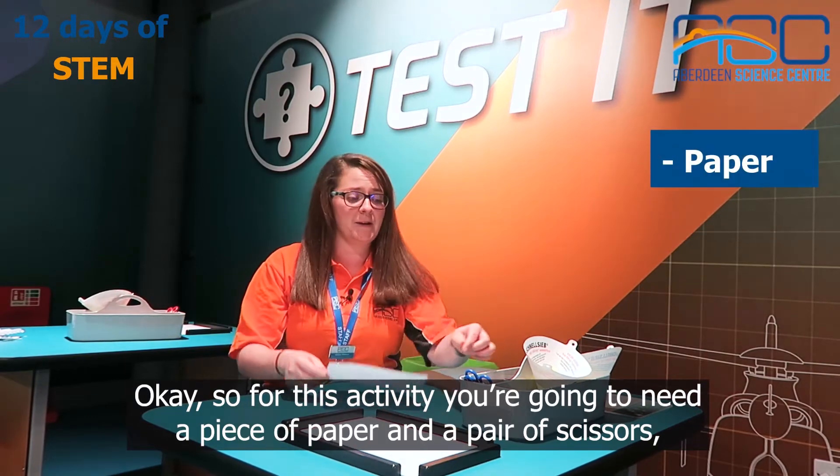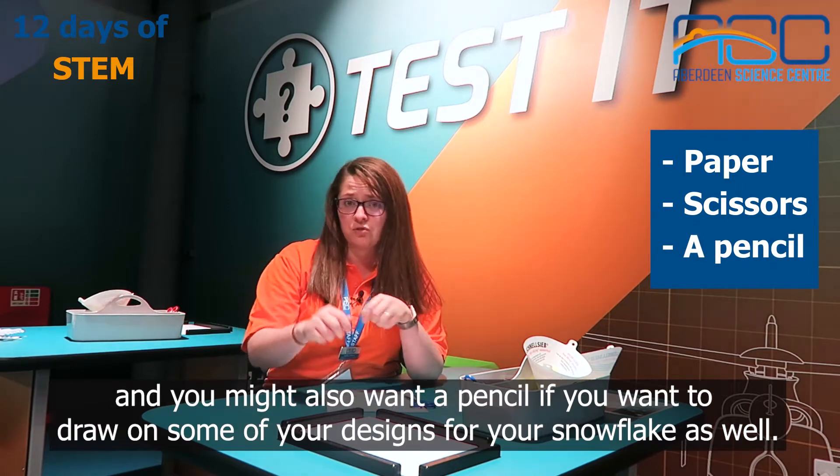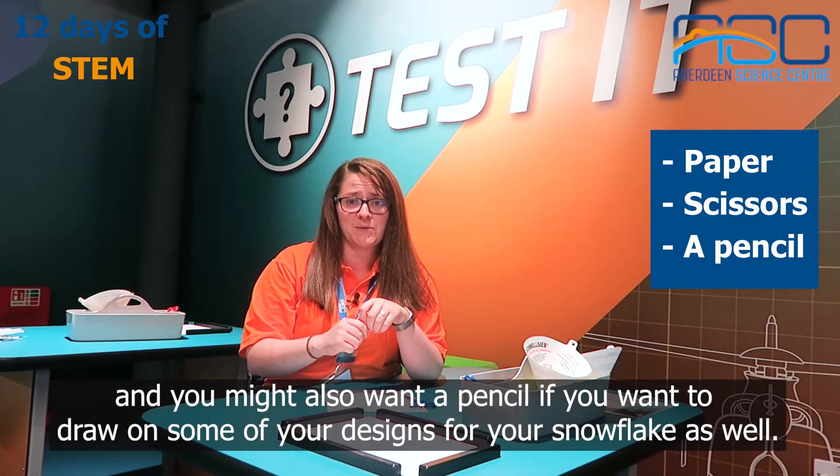For this activity you're going to need a piece of paper and a pair of scissors, and you might also want a pencil if you want to draw on some of your designs for your snowflake as well.